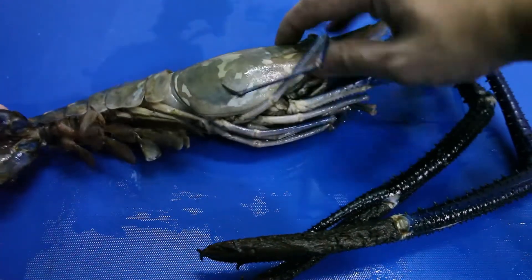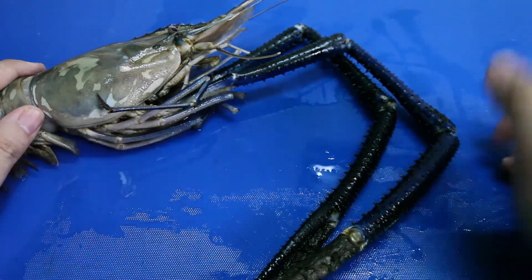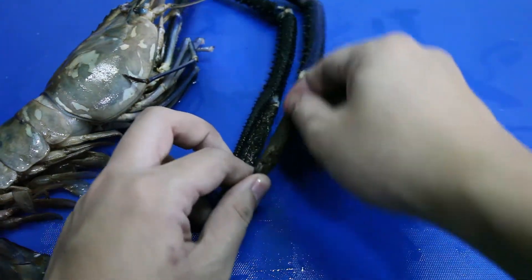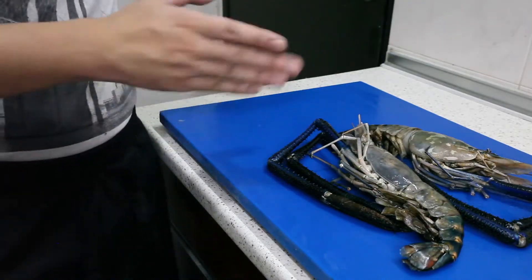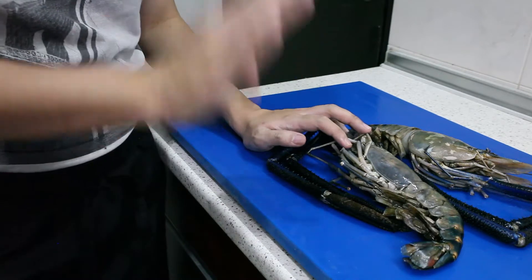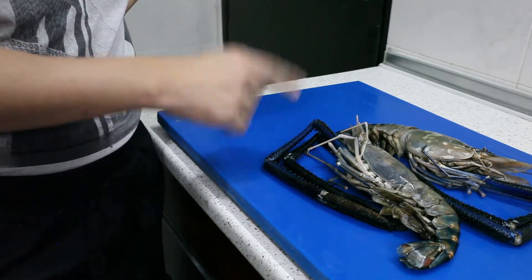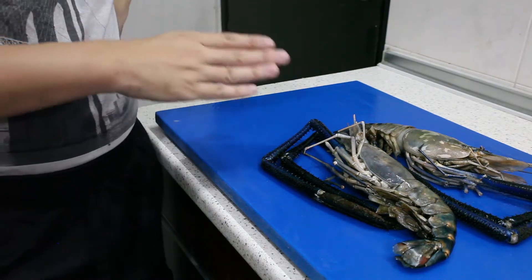Everything else looks like a typical prawn to me. And of course, this part here is really really sharp — well, not sharp enough to kill you, but it's sharp enough. You can actually see that the claws have some sort of hair on them, and it's really really soggy. This prawn is actually really really expensive. One of these prawns cost me like 40 ringgit. It's kind of weird to see that this prawn is actually native to Malaysia, but the biggest farmers of these prawns is actually not from Malaysia. If I'm right, it's Thailand, but I'm not really sure about this.